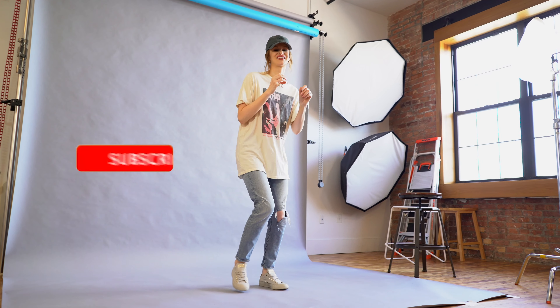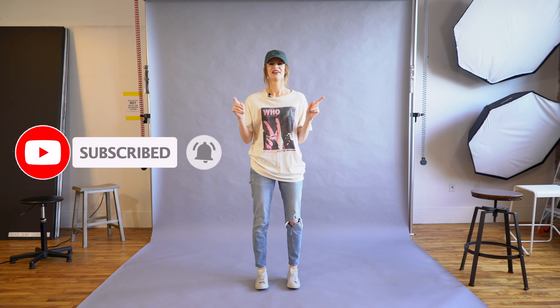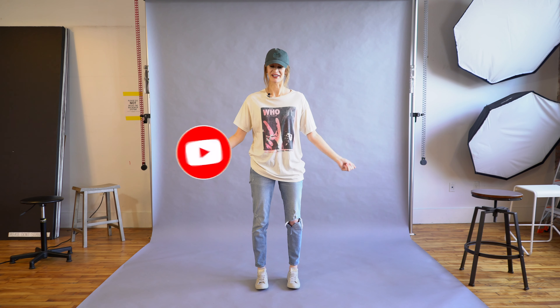All right you guys, that is it for today. Thank you so much for watching. If you enjoyed this video, don't forget to like and subscribe, and I'll see you in my next video. Bye.